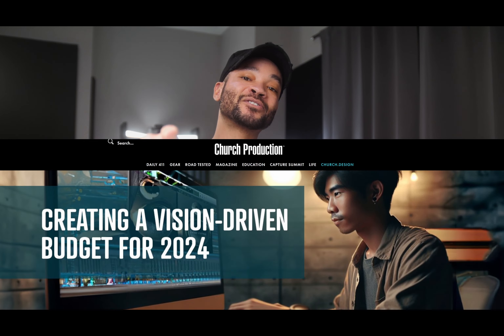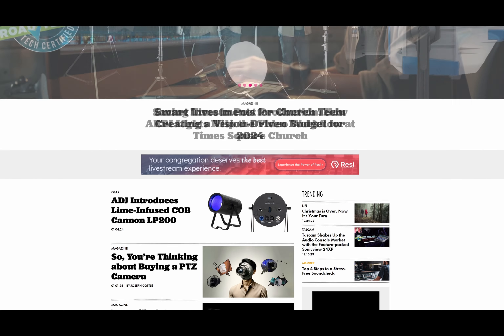Make sure to give this video a like and subscribe to the Church Production YouTube channel, as well as check out churchproduction.com for new articles and insights on everything church production. As always, I'm Marcel Petillo, and I'll see you all in the next one.